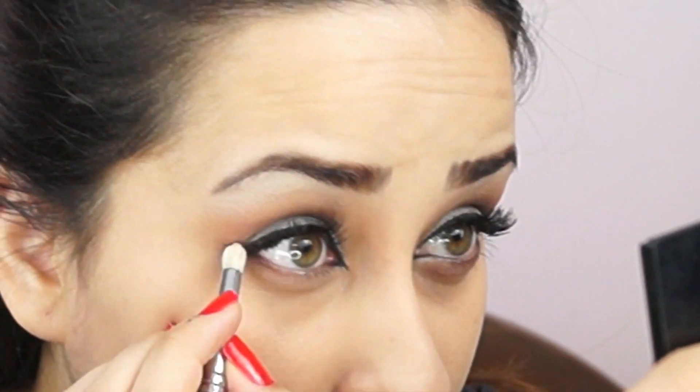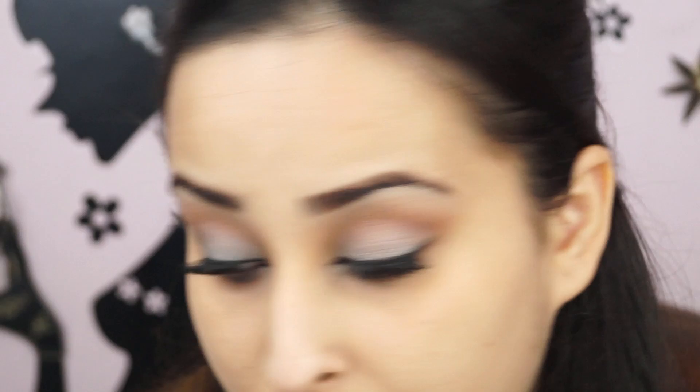This is a step I forgot to include in the first video: mix those two eyeshadows and apply on your lower lash line to add some shadow, so your eyes really stand out in this look. I'm adding that on my bottom lashes and applying the same lid color on the inner corners of my eyes using a stiff brush. Here's a close-up so you can see the eye makeup nicely.